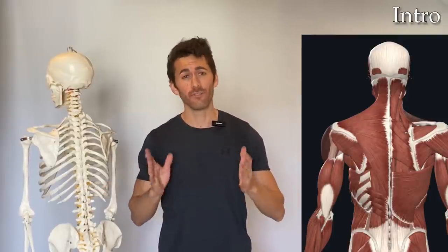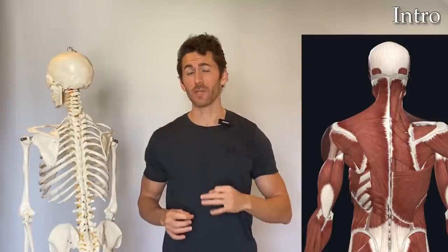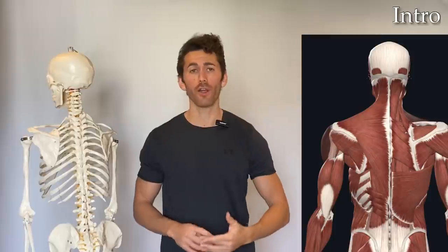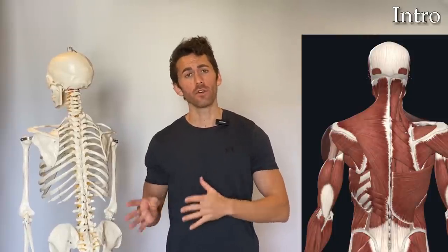To do it, you only need free weights, which can be particularly valuable if you don't have access to a cable machine or a pull-up bar. Without that type of equipment, it can be difficult to know how to hit certain muscles in your back.